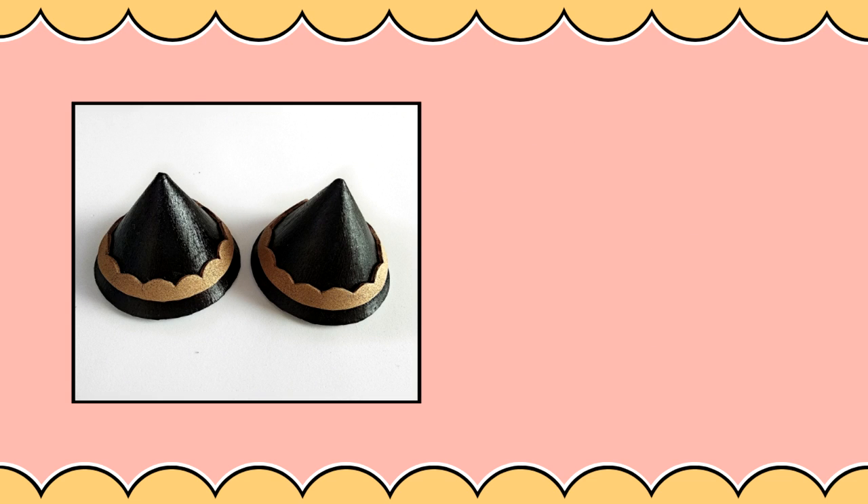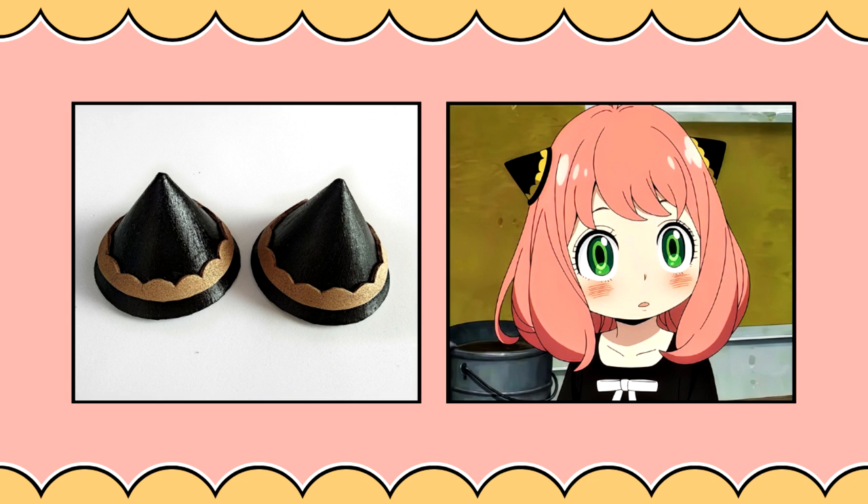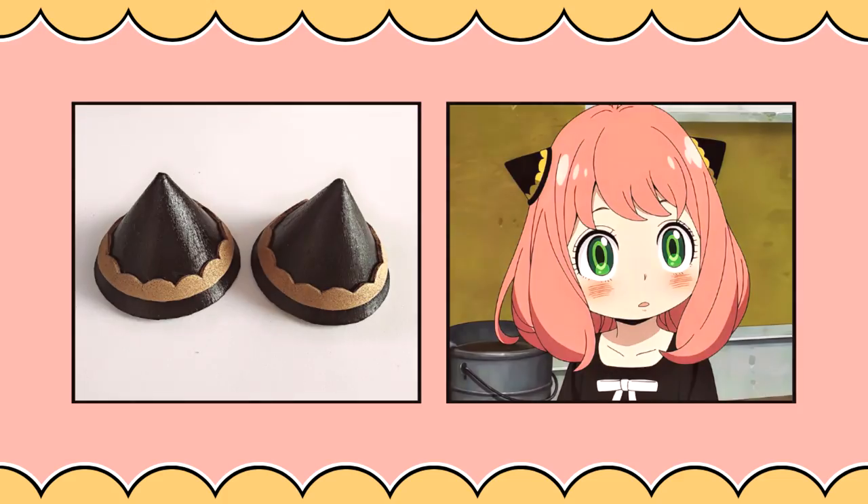Hi guys! Today we'll be making Anya's little hair accessories. This will be a quick tutorial since her accessories are pretty easy to make. So let's begin!